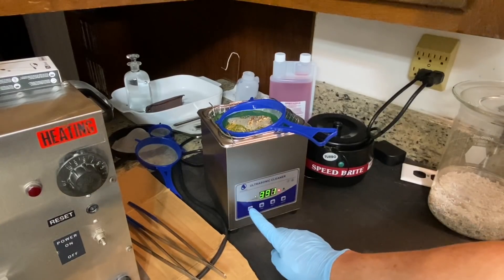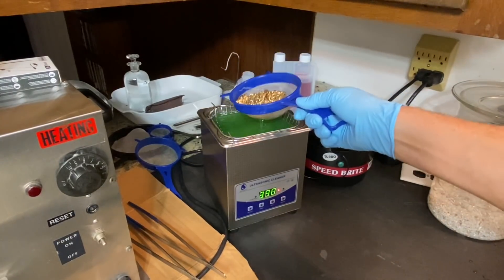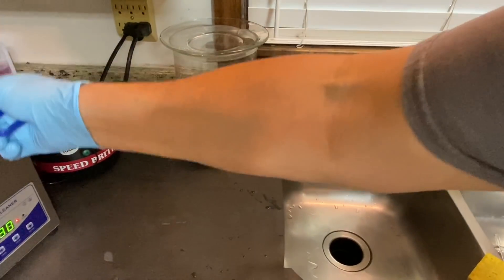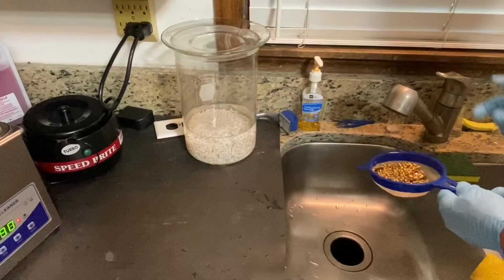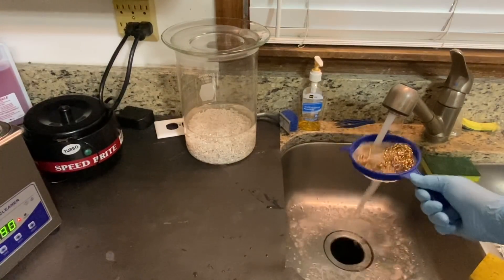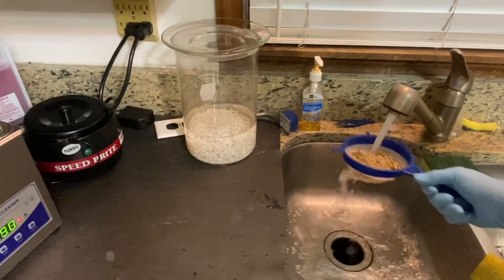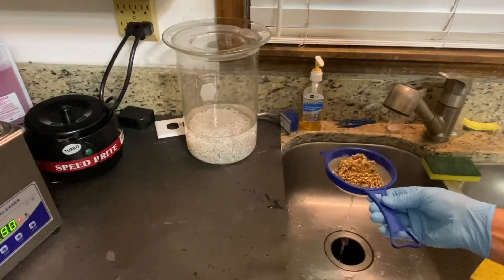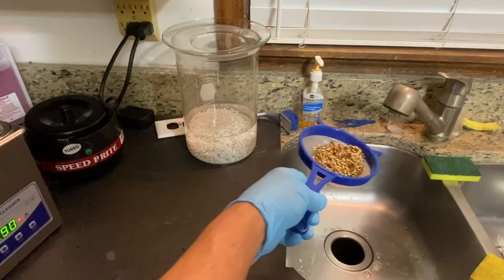This has been in here about five minutes now. What I'm going to do is run it in some clean hot water to get all the soap rinsed off of it. Okay, I've got all the soap rinsed off.